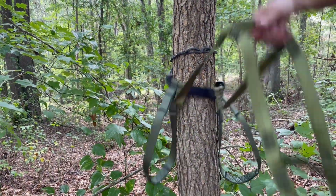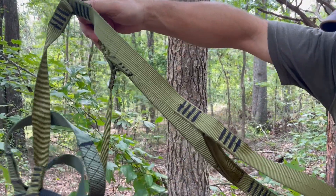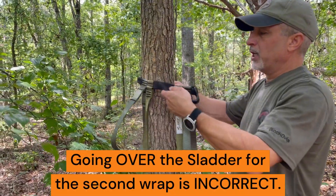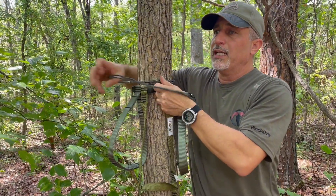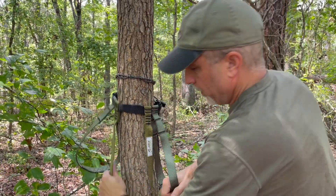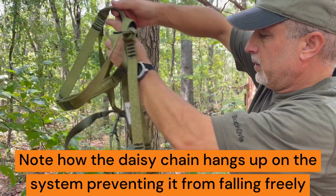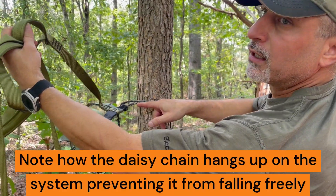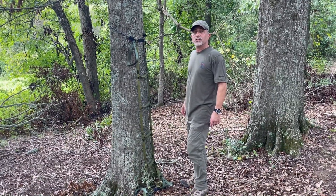When releasing, the Slatter will fall away from the tree. When wrapping the daisy chain around the tree for the second wrap, if you go over the daisy chain it will prevent it from releasing properly — when releasing, the daisy chain will get stuck on your Slatter.